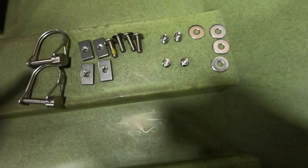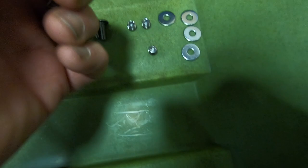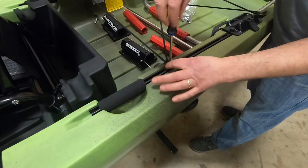In your hardware kit you'll have two cotter pins, four sliders, four screws, four set screws — and there's two different lengths: a shorter set screw and a longer set screw — and then four washers.